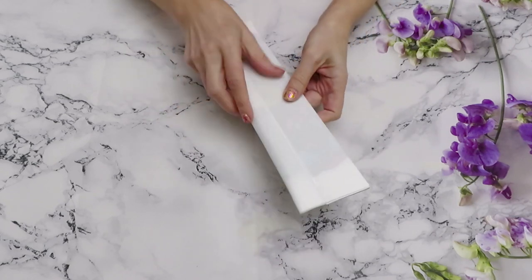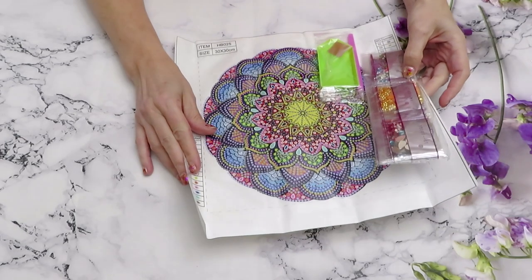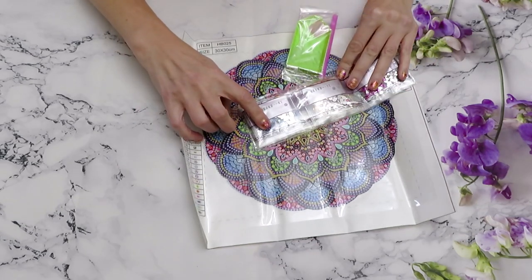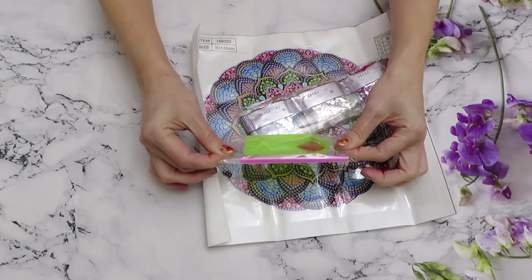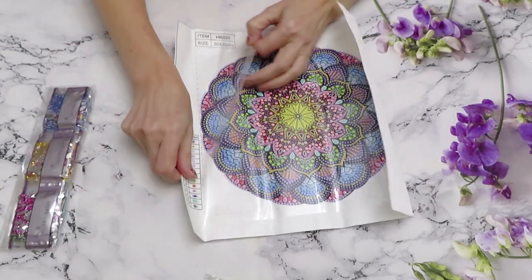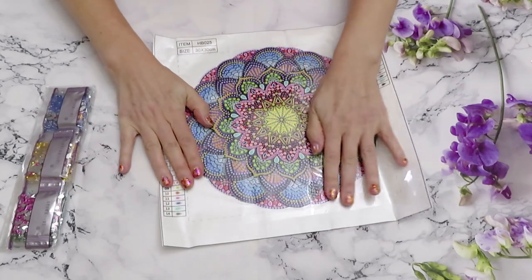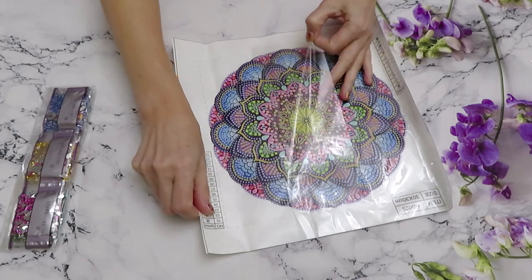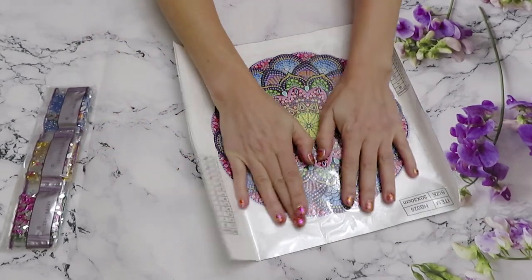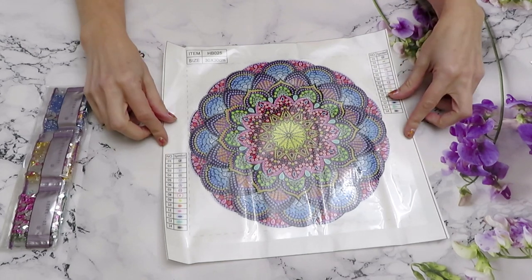And of course you must have guessed it's going to be a mandala — yes it is! We have a gold one here. I already have those kind of diamonds in my stash. Wonderful. We have a simple tray kit, and look at this beautiful design. You can definitely create something very special with it — doesn't have to be just a picture. You could cut around the design, pour resin over it, and create a treasure keeper box. 30 by 30 centimeters for the whole canvas.